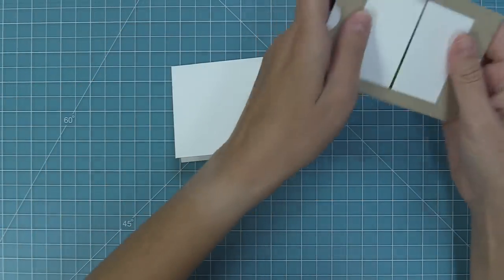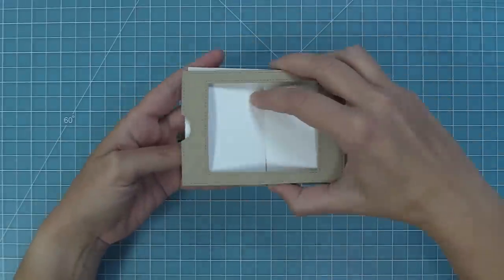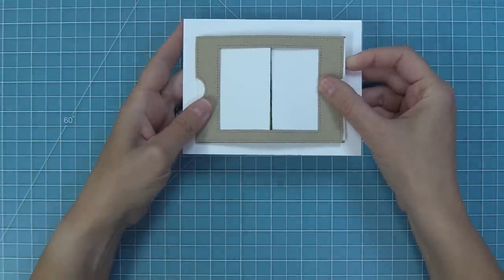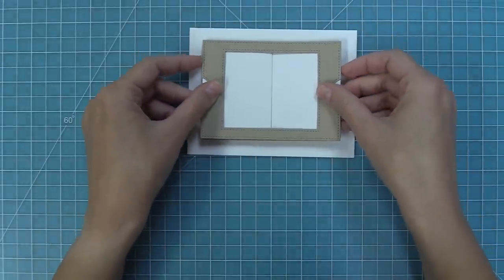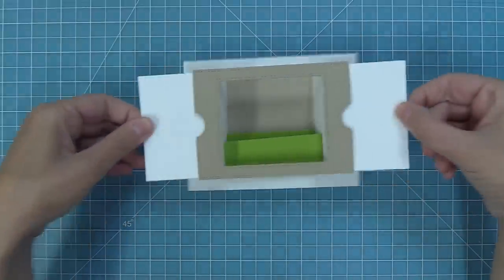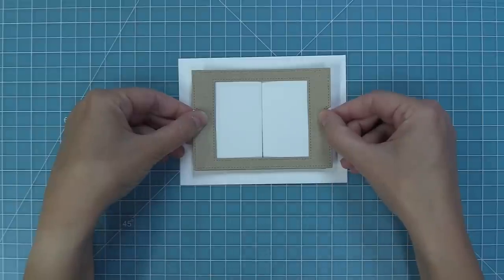To add it to a card base, my favorite way is to create a card base the exact size of the Ta-Da Diorama, which is three and a quarter by four and a half inches — a cute small card. You can also add the Ta-Da Diorama to a traditional A2 size card that's five and a half by four and a quarter. Just add tape runner to the back of the Ta-Da Diorama piece and center it on your A2 card. The mechanism works just as well, and it still folds flat for a standard envelope with standard postage.